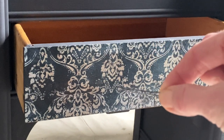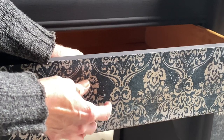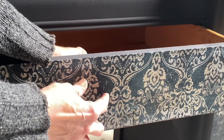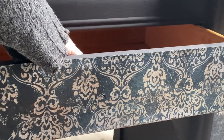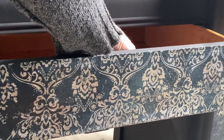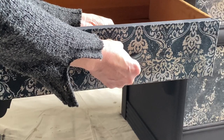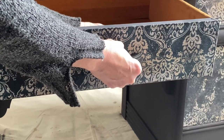When I decoupage over my hardware holes, I like to just make a little tiny hole — I'm going to use a hairpin to give a little poke through the paper. So when I go to put back in the screws for the hardware, this just makes it a little bit easier and I don't tear the paper. I always recommend going through the back and giving a little punch to the front.